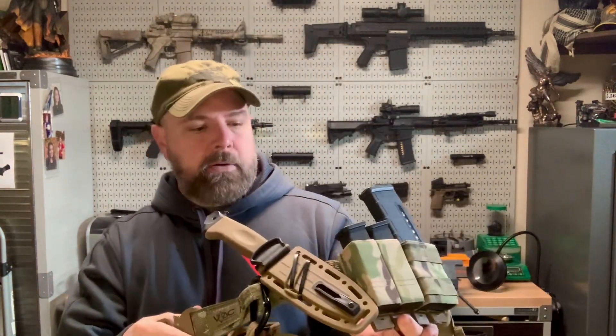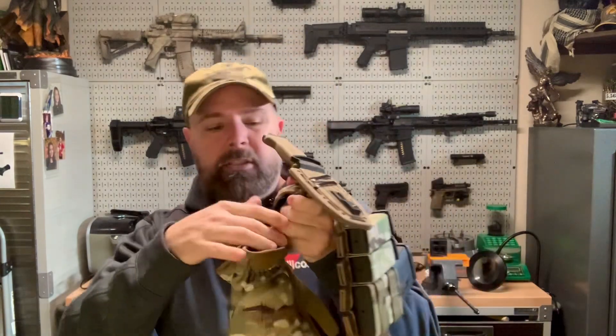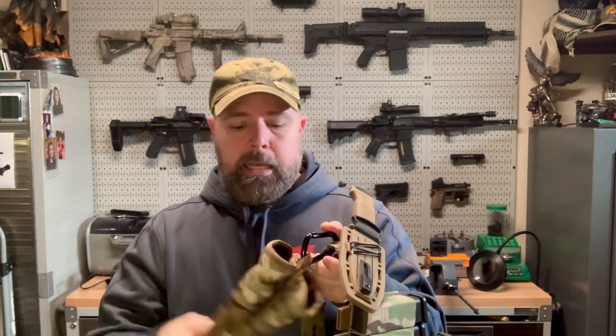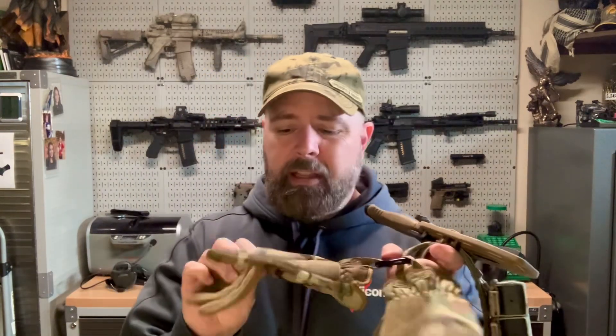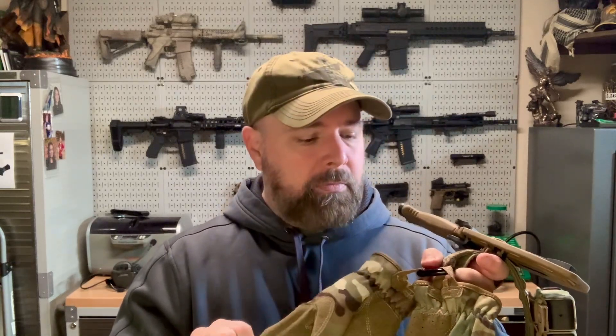So I've got the VTAC Raz belt in multicam. It has a big loop on the front where I put a carabiner - just a cheap one, nothing fancy. I keep gloves on there, just my multicam mechanics gloves. I like them - they're nice and thin, feel good, and pretty cheap so if they wear out I just get another pair.